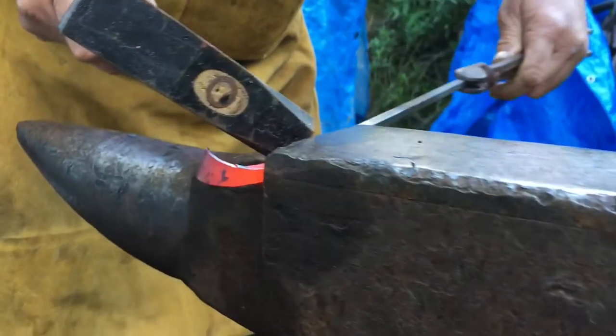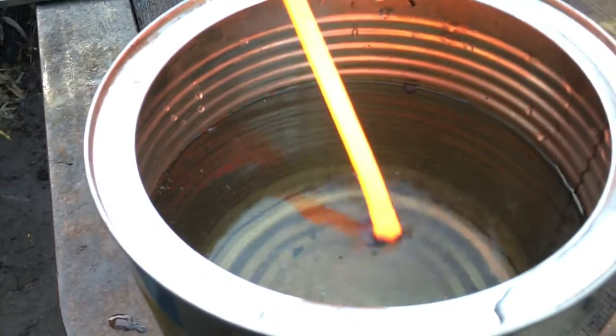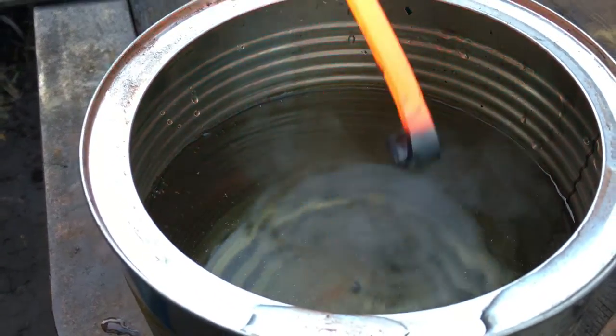Now I'm going to put the hook in the end of the bottle opener. What I've got to do is cool down the tip so I don't crush the tip first, and then I'm going to bend it over the anvil.